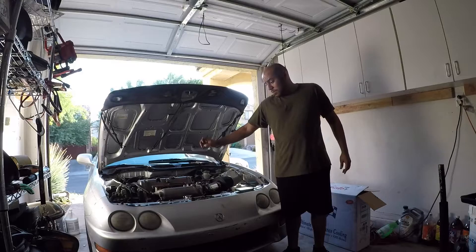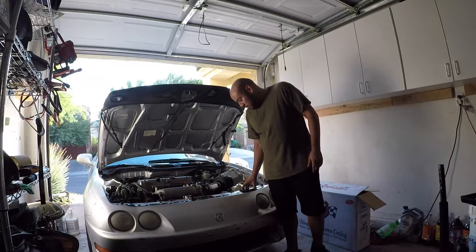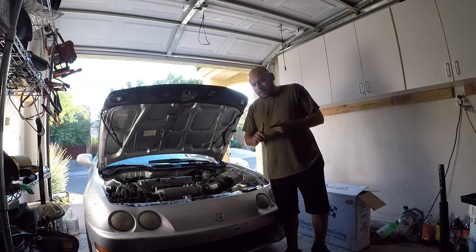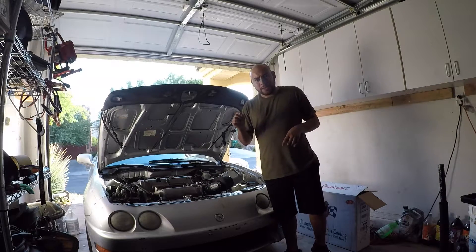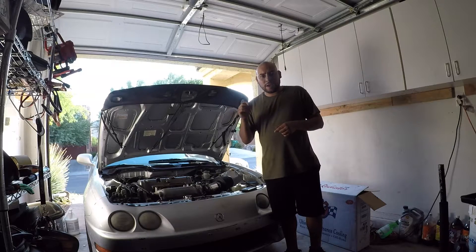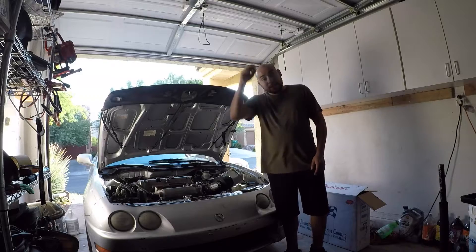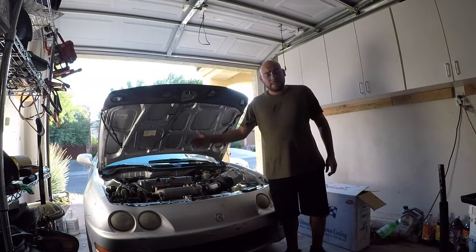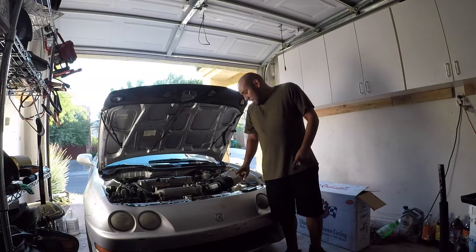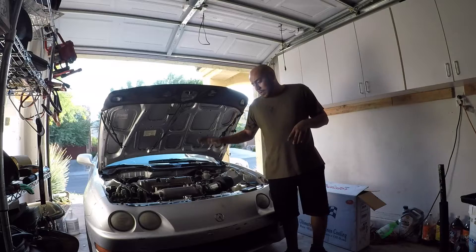I've installed the CSF radiator — super easy install. I used Mishimoto radiator brackets, found some bolts, and used OEM bushings. The only thing I may have done wrong is the foam padding — I don't know if it was supposed to go between the fan and fan shroud, or between the fan shroud and the radiator. I put it between the radiator and fan shroud, so that part might be wrong. I highly recommend this radiator for K-Swap cars. I'm still having that overheating issue with the hood closed.